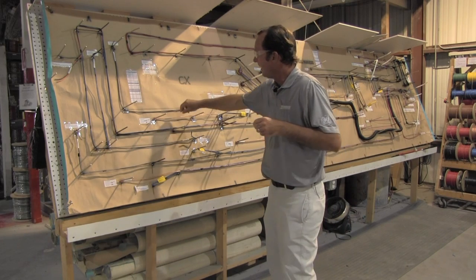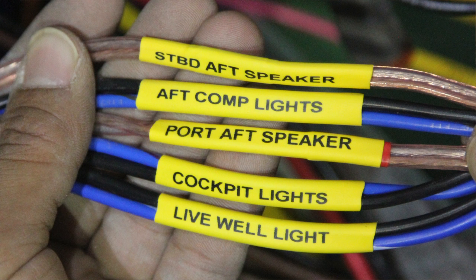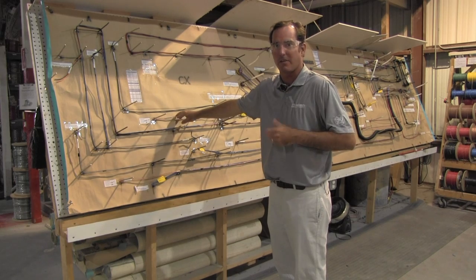Even speaker wires get brought in here. Every wire at either end is labeled so that when they're in the boat and coming out of that conduit, you can see exactly what that wire goes to and where — so very, very easy to maintain.